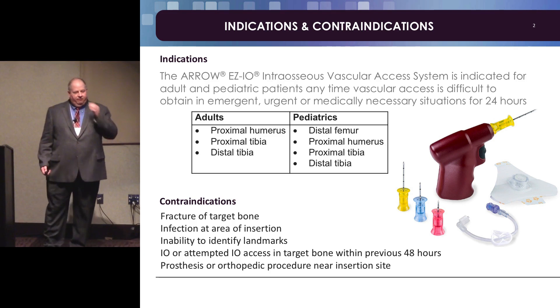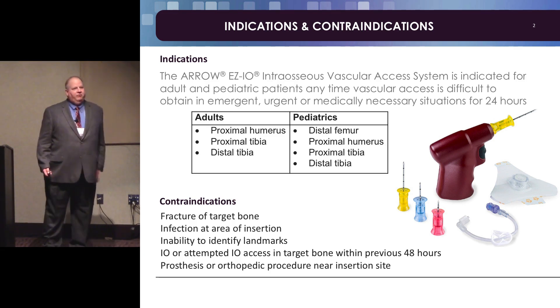I'm going to talk about Easy IO, which is a product of Arrow. There are about three powered ones on the market and about another three that are non-powered. I used the non-powered ones when I was in the military as a medic — I would not advise that. I'm a pretty big, strong guy and it's not easy. I would get one of the powered ones. We use the Arrow, but I don't think there's any significant difference between them.